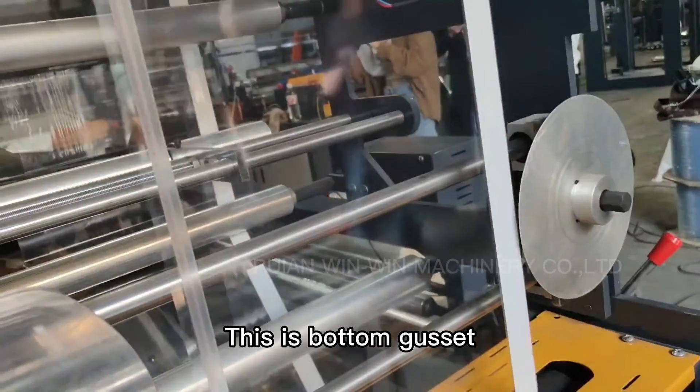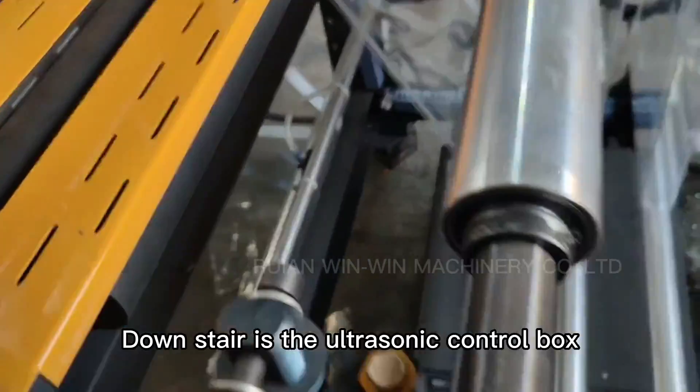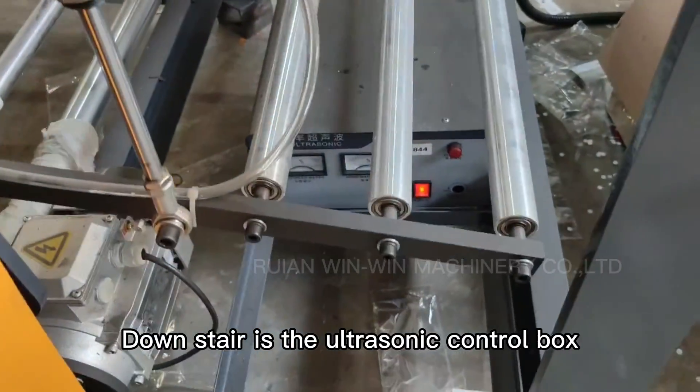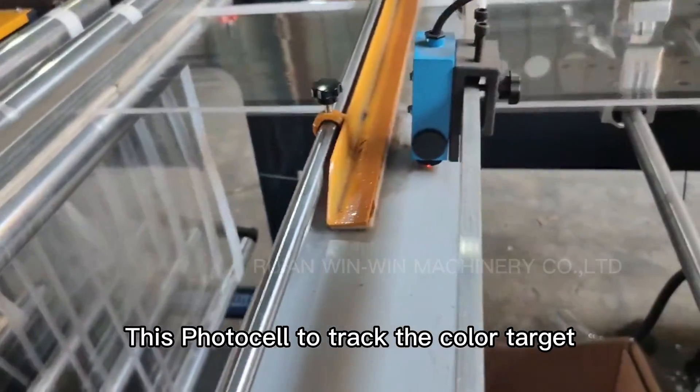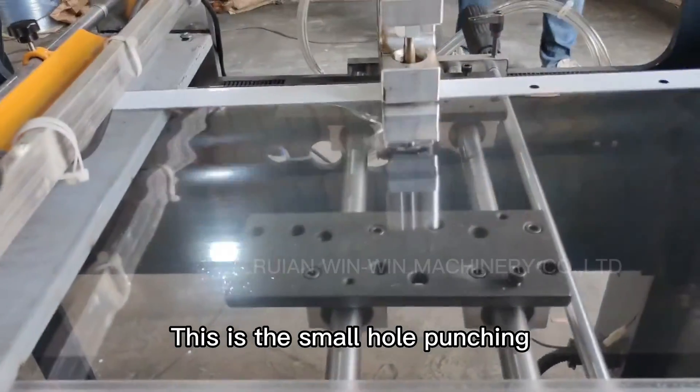This is the bottom passage. This is the ultrasonic control box. This photo cell tracks the color target. This is the small hole punch.